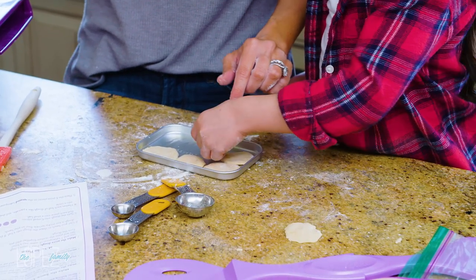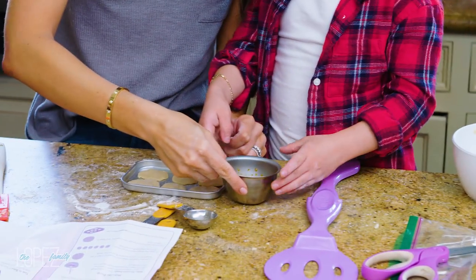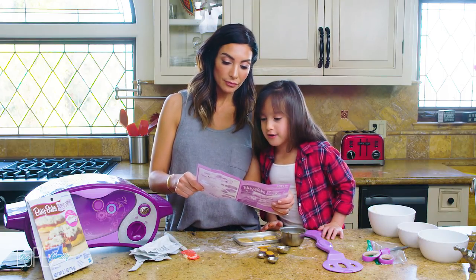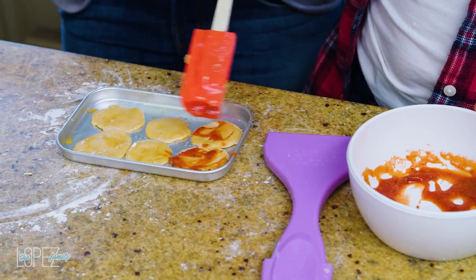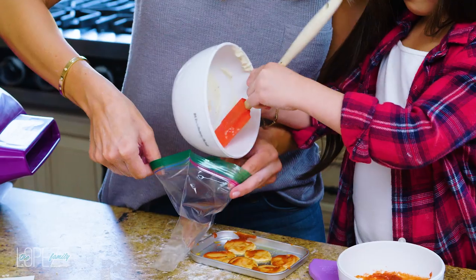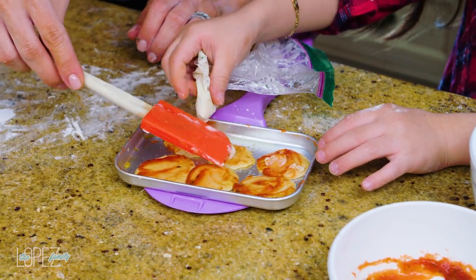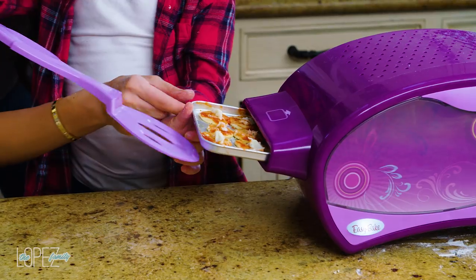Use the pastry brush or your finger to spread some glaze on top of the dough. Number seven: spread marinara sauce on top of the pizza dough. Spoon the cheese into a plastic sandwich bag and cut a small hole in one corner, then squeeze out strings of cheese on top of the sauce. Now it's time to bake — 12 minutes!